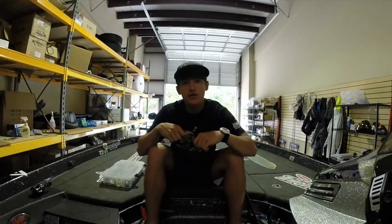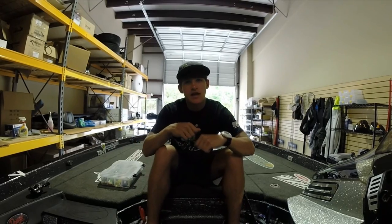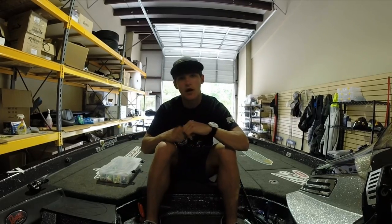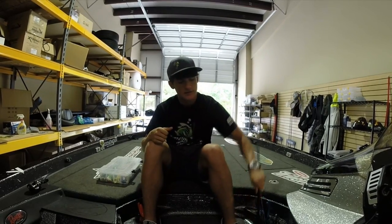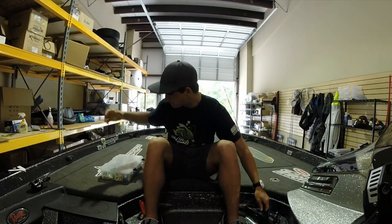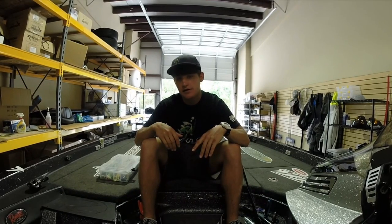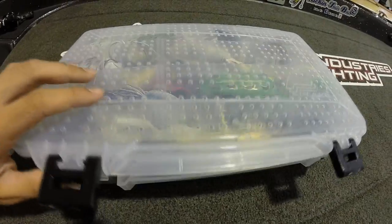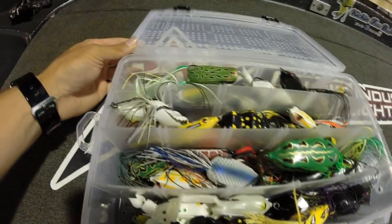What's going on YouTube family, Noah from Kicking the Bass TV here with another Tackle Tuesdays. This week's Tackle Tuesday is over top water frogs. I'm going to jump into the rod and reel setup, the line, and all the frogs — where you would fish them, how you would fish them. So yeah, let's go ahead and jump into it.